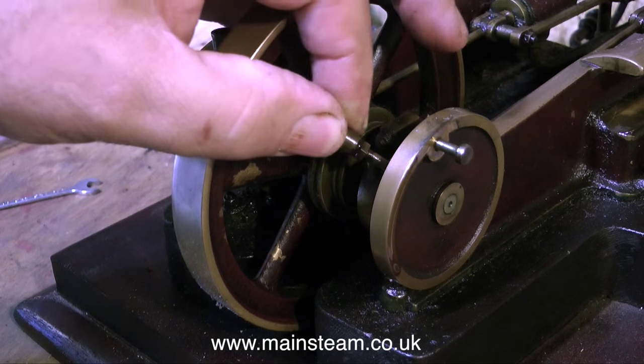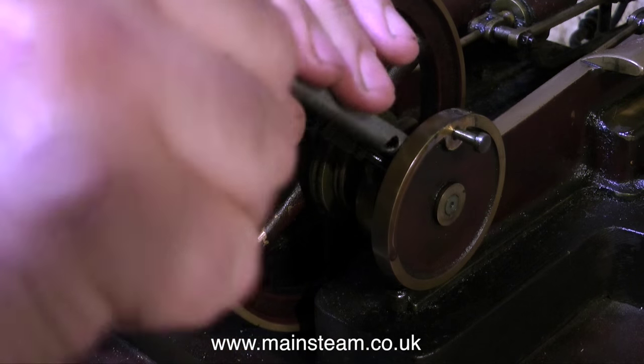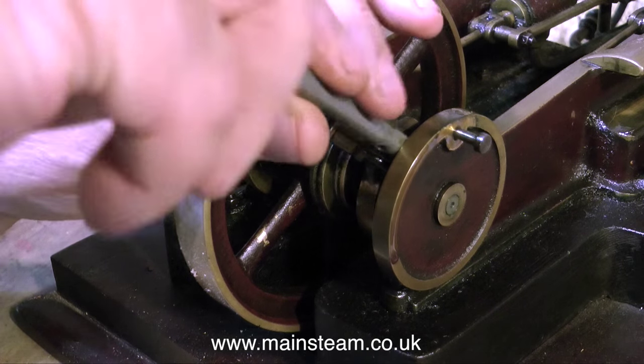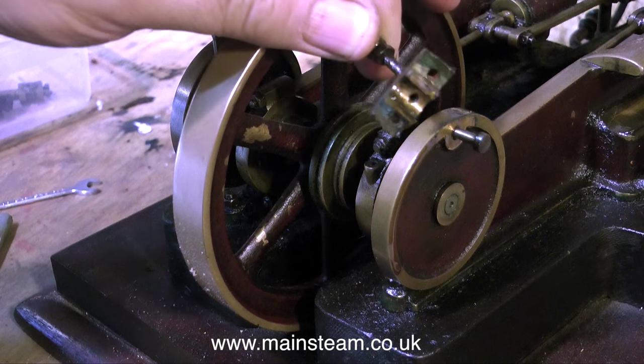Here I'm removing the top cap from one of the main bearings. On this main bearing the oiler moves out of the way, which is quite useful because it lets me in with my socket. One main bearing top cap removed, now it's time to do the other side.